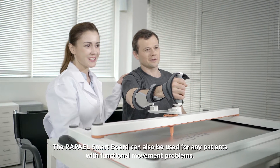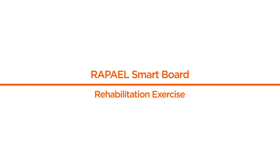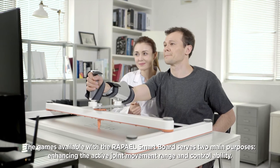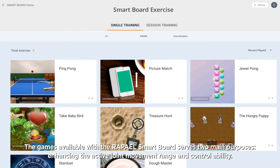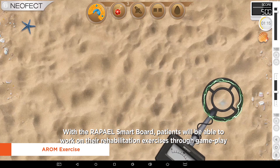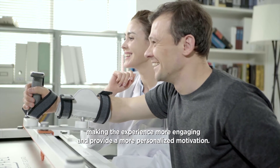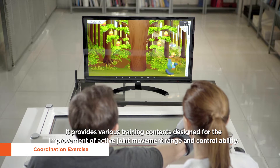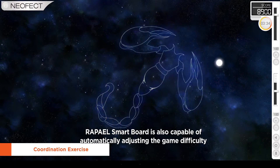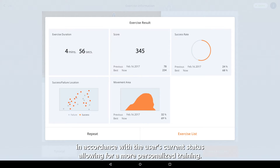RAPAEL SmartBoard can also be used for any patients with functional movement problems. The games available with the RAPAEL SmartBoard serve two main purposes: enhancing the active joint movement range and control ability. Patients will be able to work on their rehabilitation exercises through gameplay, making the experience more engaging and providing more personalized motivation. It also automatically adjusts game difficulty in accordance with the user's current status, allowing for more personalized training.